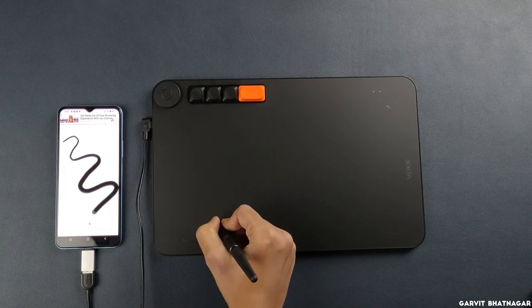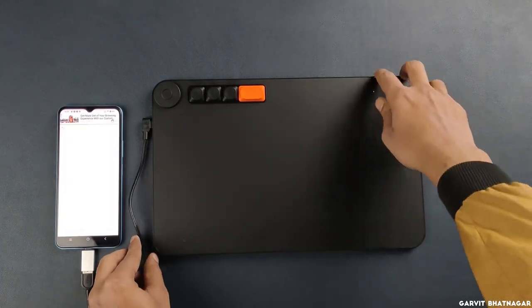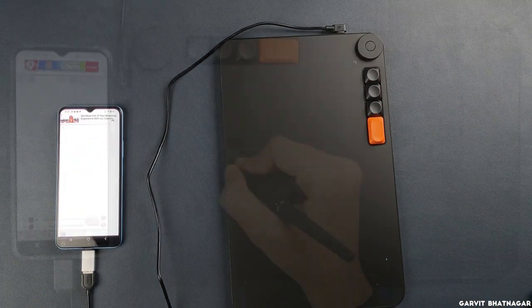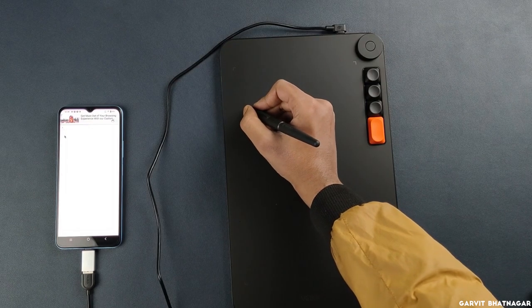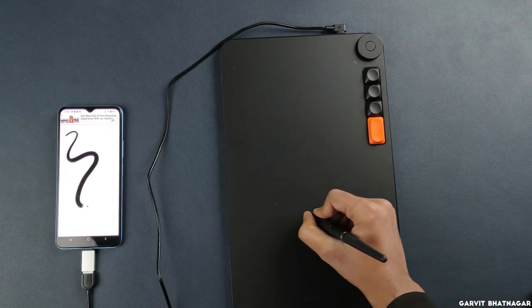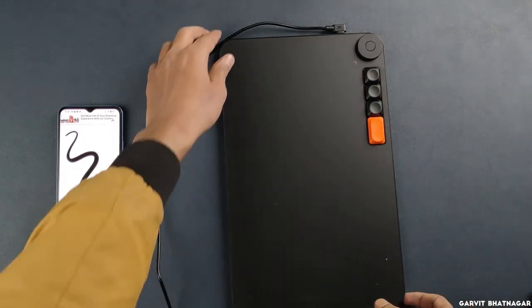Before I start drawing, let me tell you that it has two modes. To change its mode, just click the first button and the last button at the same time, and now you can use it vertically as well. Some might like it vertically, but personally I prefer horizontal mode because vertically you have to make much longer strokes. However, vertical mode gives you much more control as you use your whole arm to draw. To rotate it back to horizontal, press both the first and last button again simultaneously.